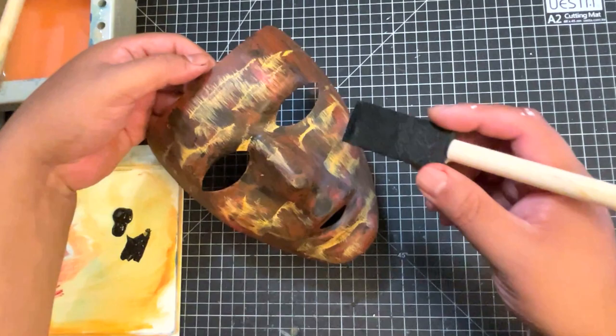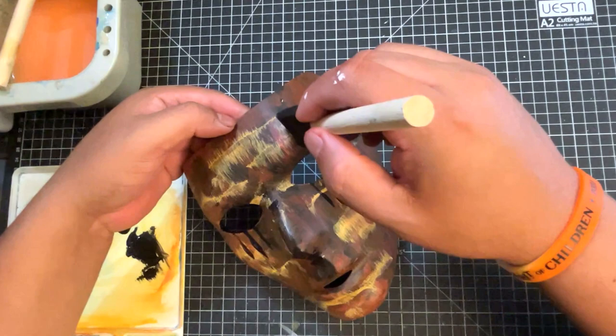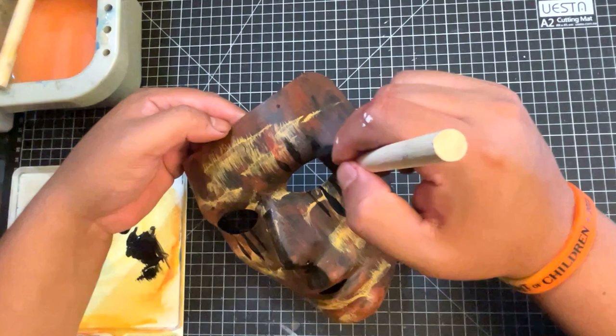Let me know what you guys think so far in the comments, and if you like customizing masks — it's a fun little project. These masks are really inexpensive also, so pick one up and customize one if you have some time.